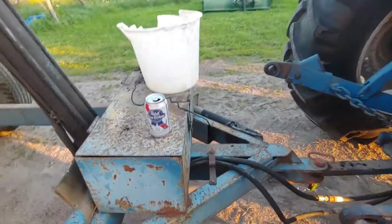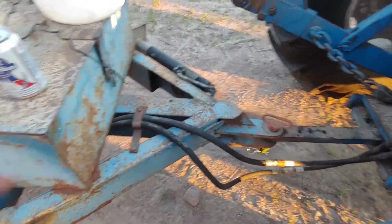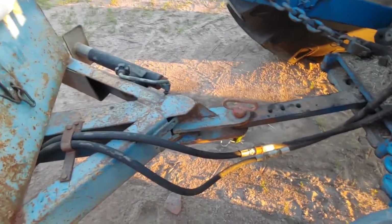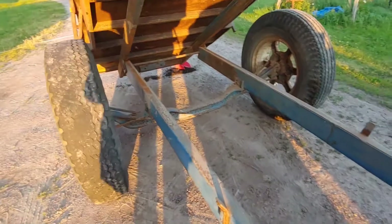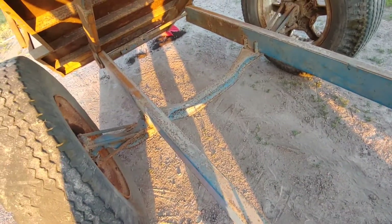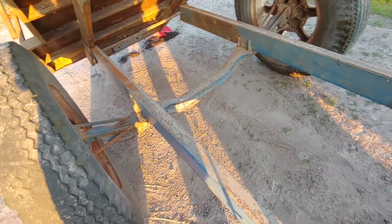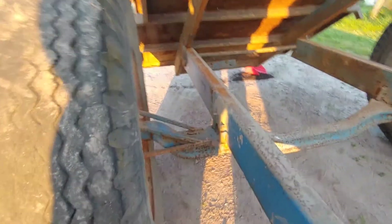Up here he's just got his toolbox slash beer holder. And then up here he made up just your standard trailer tongue to go on a tractor hitch — nothing too exciting there. Back here, this is an old steering axle off of a school bus that he turned into a hunting shack, actually. But that's what that axle is — he just welded it right onto the frame here.